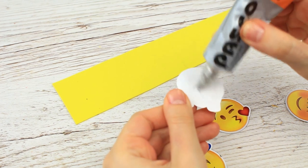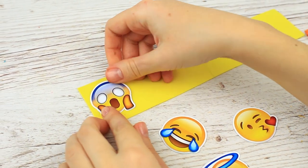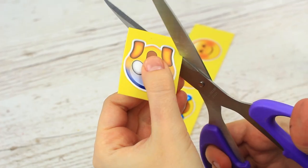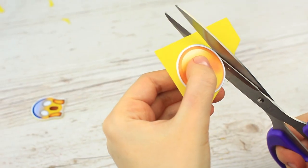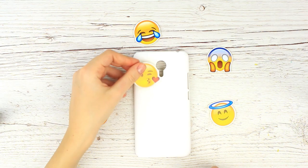Attach the elements to the foam rubber strips using multi-purpose glue. This flexible material will make a good base for the pictures, adding a 3D effect. Cut out the 3D details. Now you can attach them to the foam case.